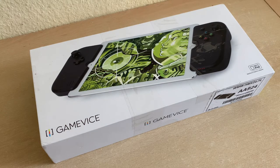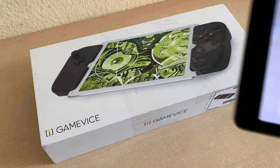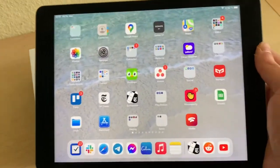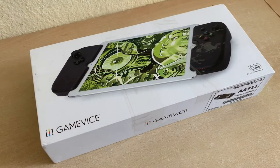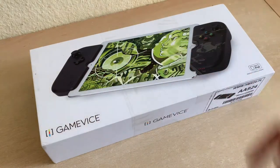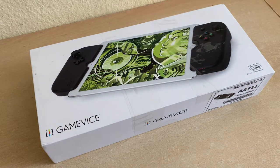I was thinking, I've got a 4:3 screen — it's my iPad — so why not see what can happen if I get a Gamevice from 2017, because they don't make these kind of sandwich controllers anymore. I saw one from Razer, but from what I hear it isn't compatible with iOS — the latest iOS, I think iOS 13, doesn't work anymore.